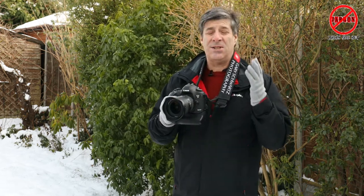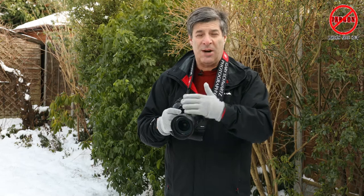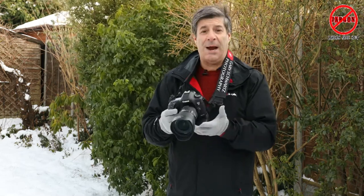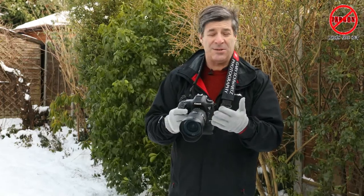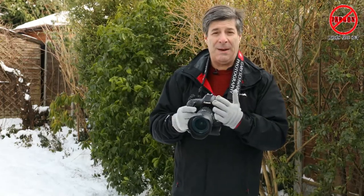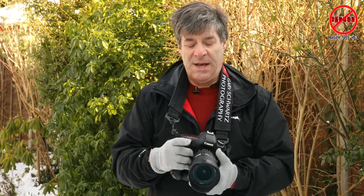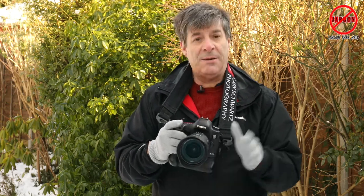If it's actually snowing and you're getting water on the camera, you'll want to protect it. This camera is environmentally sealed so it's a little better for that, but I wouldn't recommend taking it out without putting some sort of cover on it as well.